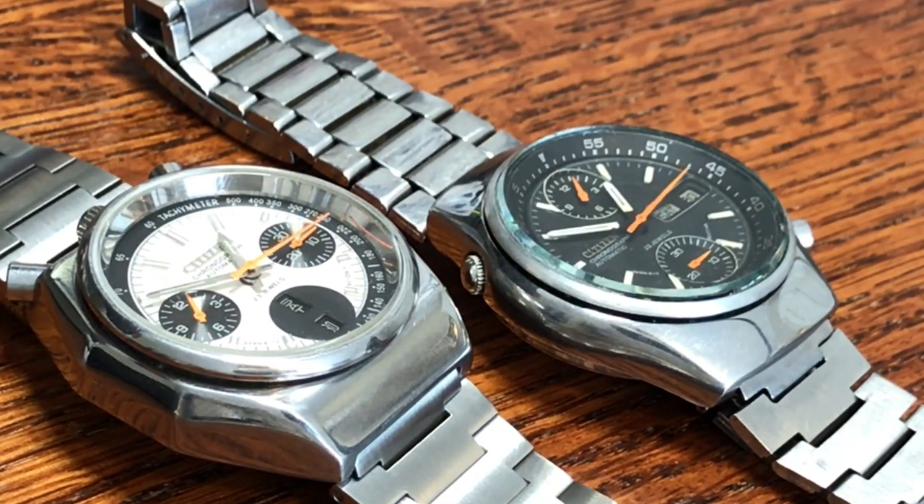Today we have two watches on loan from one of my friends — Johnny, keep buying these watches, Johnny! The first one is the Citizen Bullhead and the other one is the Citizen Spider. These are the names given to these watches — we'll get into the reference numbers shortly. Both are really cool watches, sporting the 8110 alpha calibers — very cool vintage Citizen pieces.